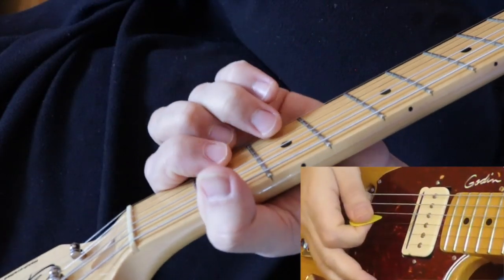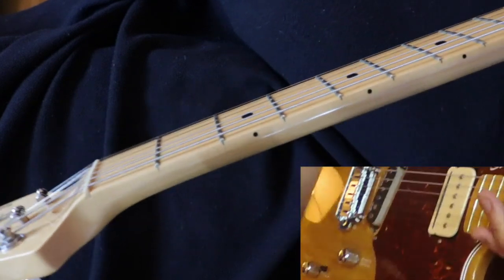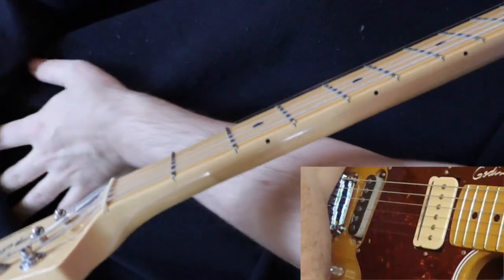Hey everybody, welcome for another progressive rock guitar lesson. We've been doing a lot of classic progressive rock and we'll be doing some modern progressive rock soon as I learn more of it.